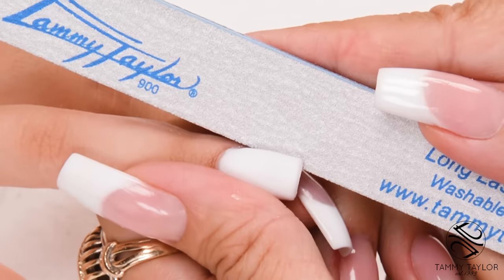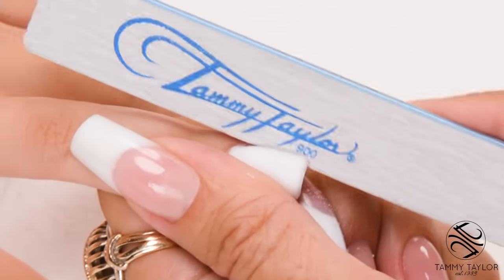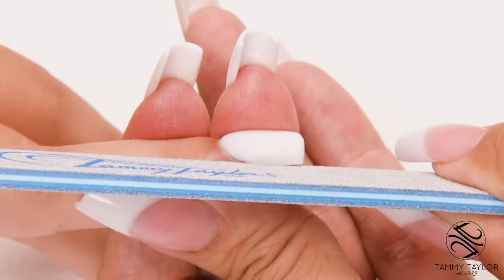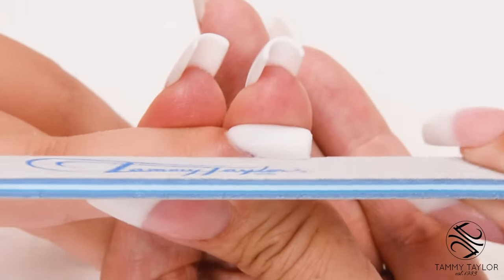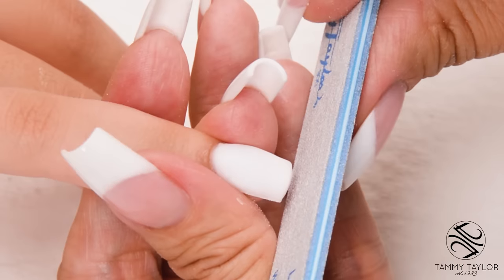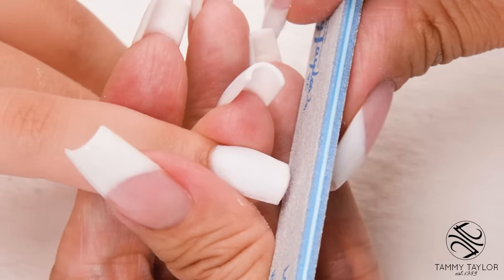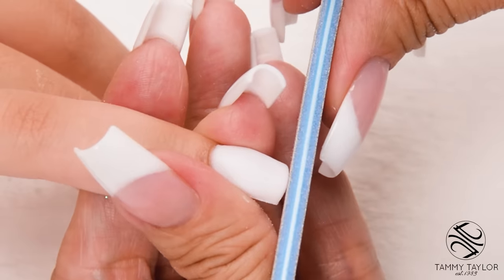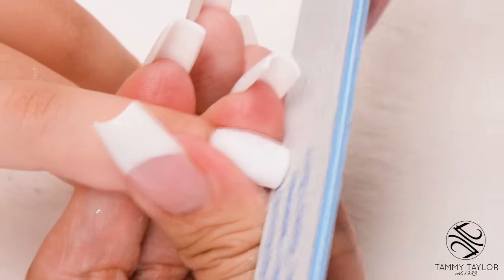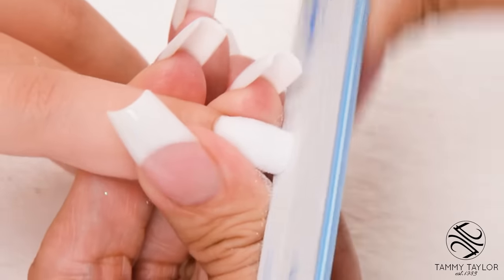The first step in filing is to file straight out from the nail groove on the left. The second step is to file straight out from the nail groove on the right. The third step is the free edge — this is going to be a squoval shape. If I wanted a square, I'd hold my file straight up and down, but a square oval is slightly angled. Go back and forth, and when the free edge is flush with the file, you know you have a perfect squoval.